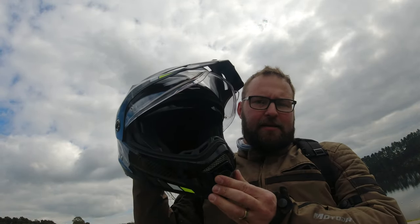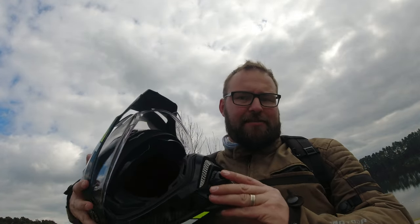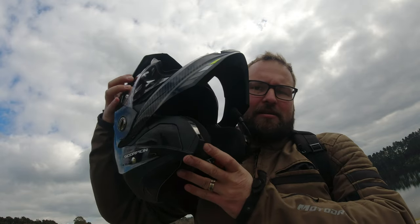Today we are going to talk about this bad boy — the Scorpion EXO-80X2 modular helmet. I've been planning to do a video on this for ages, a proper one, and honestly I've been putting it off. I've had a bit of a mixed result with this helmet, and we'll go into why.